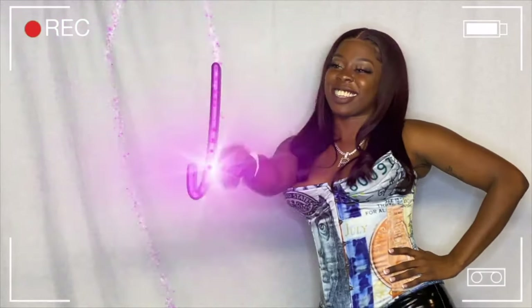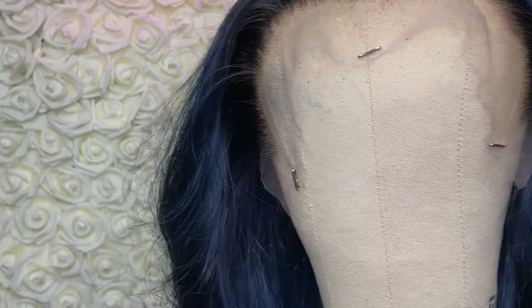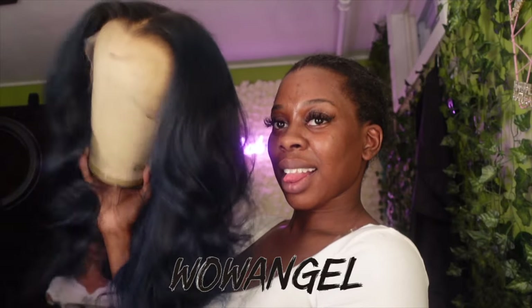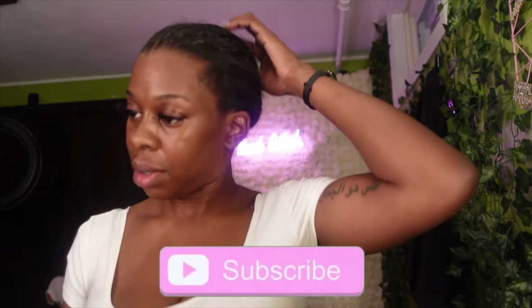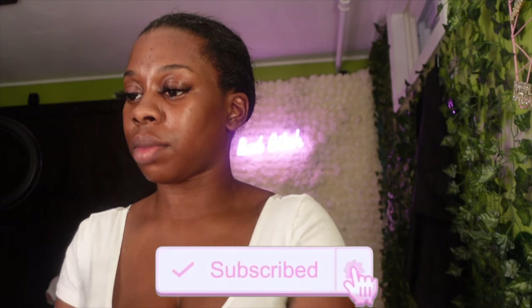Hey y'all, I'm Raven and you're watching my channel. Welcome back — your girl Rae is here with another video. In this video we will be installing a blue wig. I got this wig from WowAngel — it is a 13 by 6 HD lace wig. I'll put the link below, but in this video we will be using some new products, so I wanted to show you guys how I do these new processes and if it works or not.